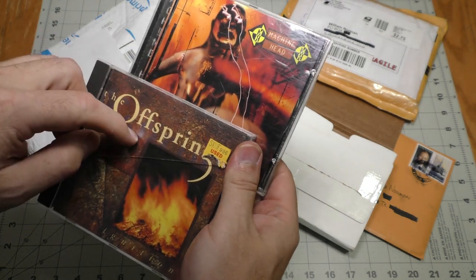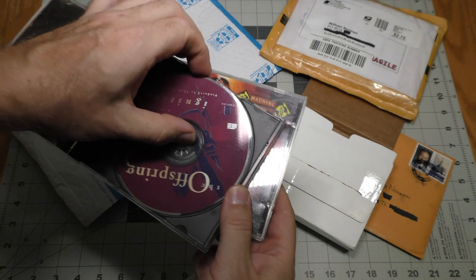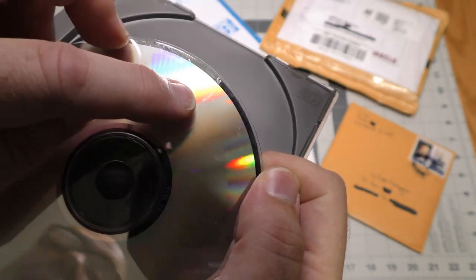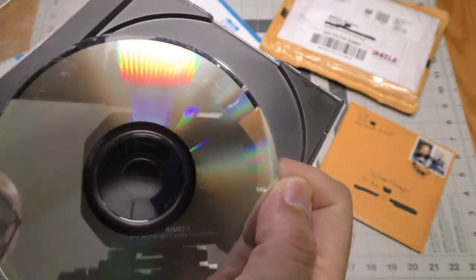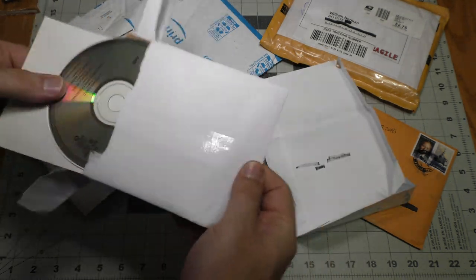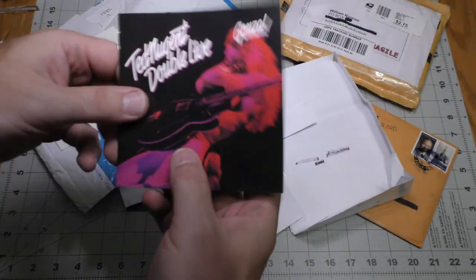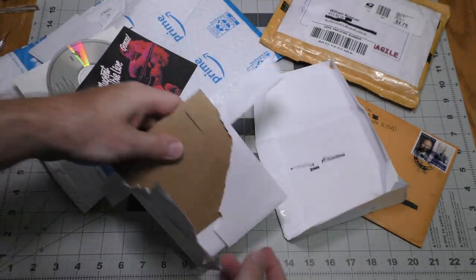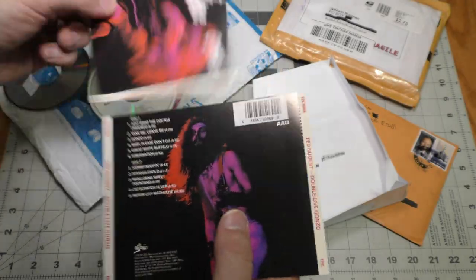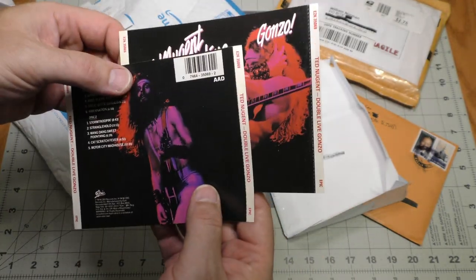We have two CDs: the Offspring and Machine Head. These both came from Swap A CD. My JFJ should be able to fix this one. Ted Nugent Double Live Gonzo — here's the front art. This is a two-CD set, and this was originally a chubby case, so that's why there are two inserts.